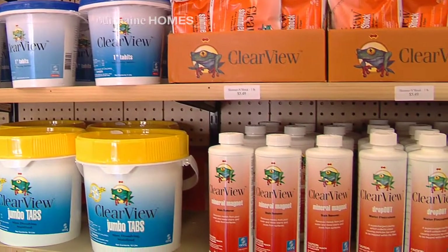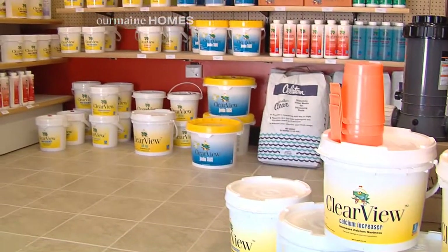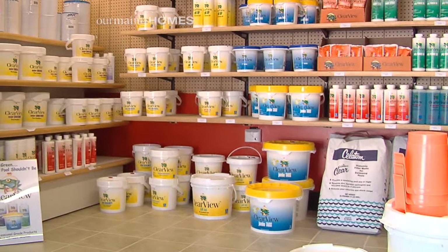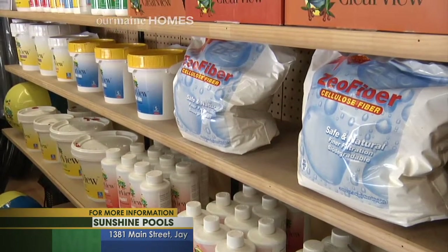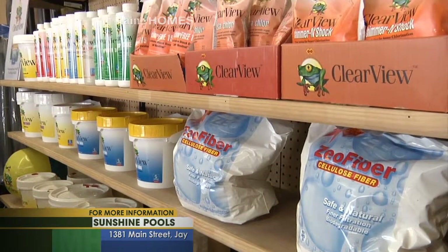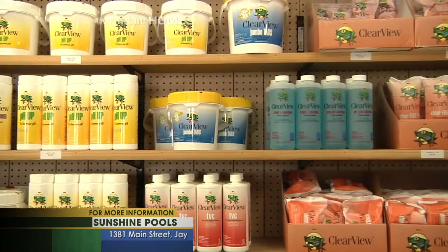You guys have all those chemicals here and all the products that people would need to service them, right? Yep, we do. We have all the pool chemicals during the summer, but we have all the spa chemicals, spa filters, and we can get spa covers. We do all the service and things that go along with that too. If people already have a hot tub and maybe they drain it in the summer, you guys can get it back up to speed as wintertime rolls around? Yep, we call it a hot tub opening — we'll fill it up, get it running, and balance the chemicals out for you.